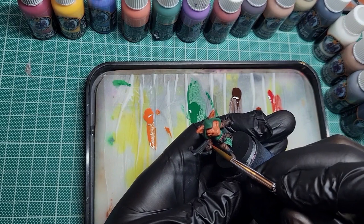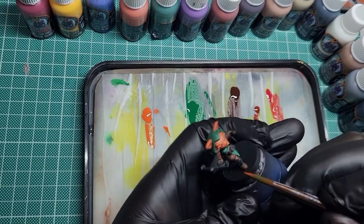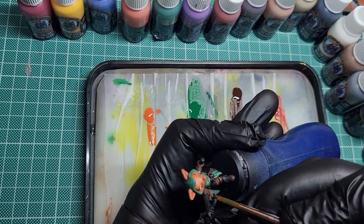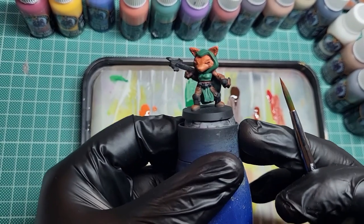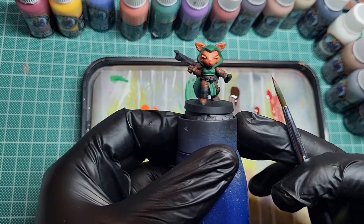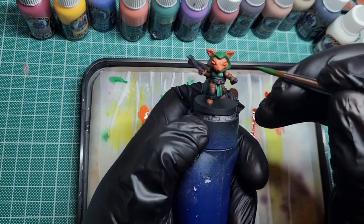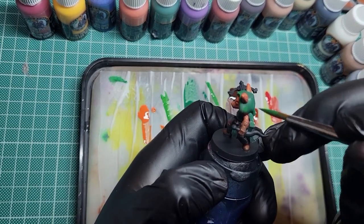Going in now with some boar hide. I like to have a good amount of water in it because this colour is a rich reddish-brown leather colour and it blends really nicely with the curious leather underneath. Doing it on the top side of everything - you can see it there on the leg and the boots - and leaving the creases and the undersides of the leather dark.